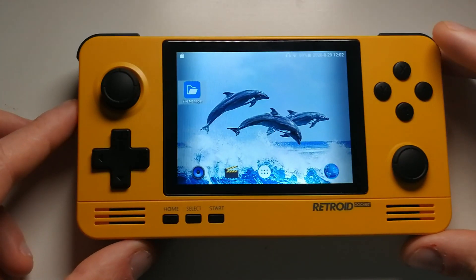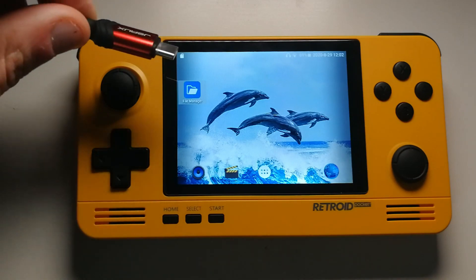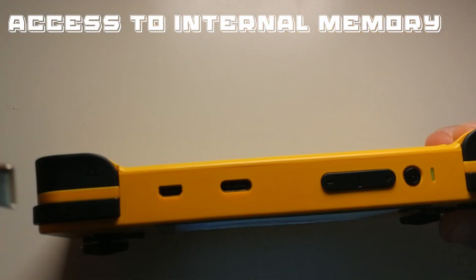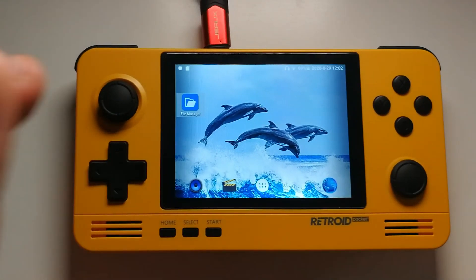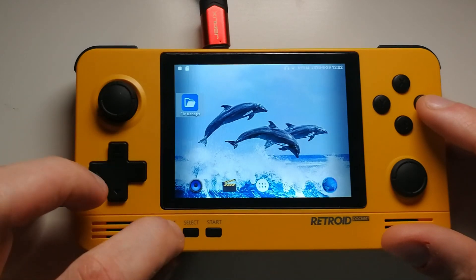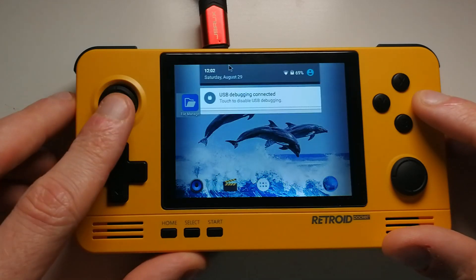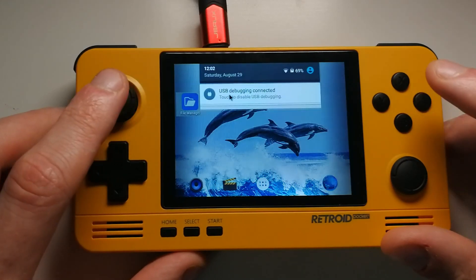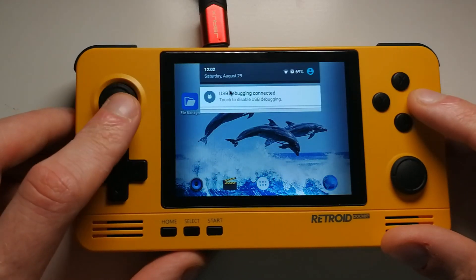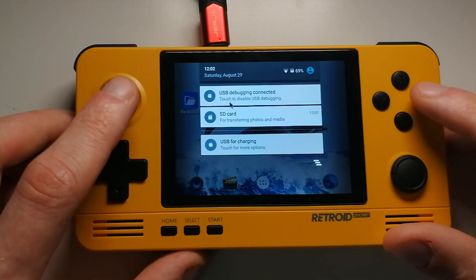Now hop back onto the Retroid Pocket 2. We've got it up and running with the Dolphin background. If you want to access the internal memory via USB Type-C, first plug it into the PC and then into the device — you'll hear a little noise when it's connected. Get the mouse pointer up, press A, hover over USB Debugging, then go down to USB Charging and switch it over to File Transfer.